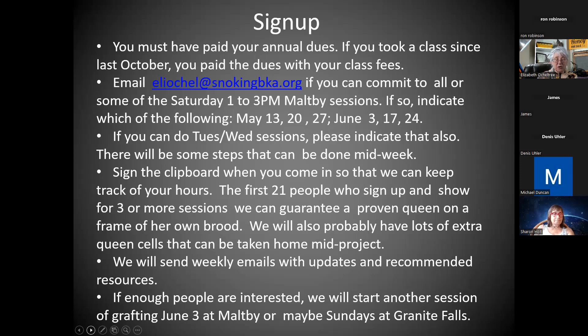I know we'll end up with 21 mating nukes. We're going to go for four-frame mating nukes because that's the most guaranteed, least-maintenance, least-stress way to raise queens with the resources we have. After we get them grafted, they'll emerge in four-frame nukes. We can give people a proven queen on a frame of her own brood. July 1st is already getting kind of late in the season, but not super late — if you have quick queen acceptance, it'll work well.